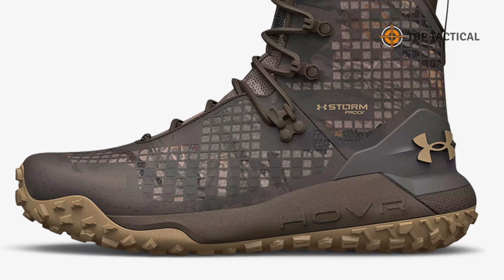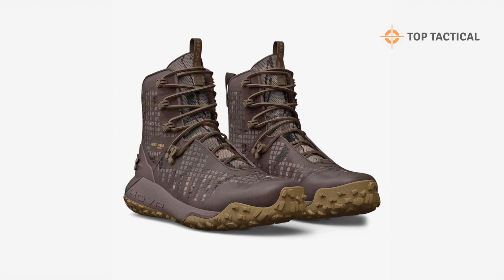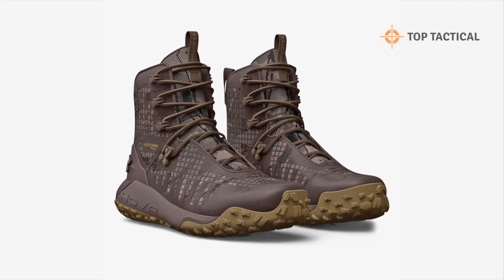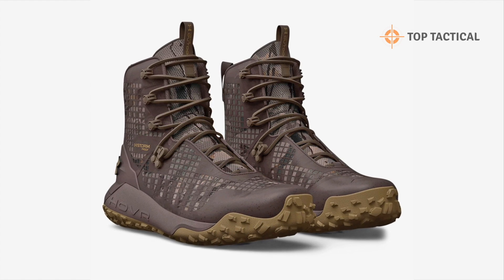For added stability, the external heel counter ensures a secure fit, reducing the risk of ankle twists. And when it comes to comfort, the molded Ortholite sockliner adapts to your foot, providing a personalized fit.